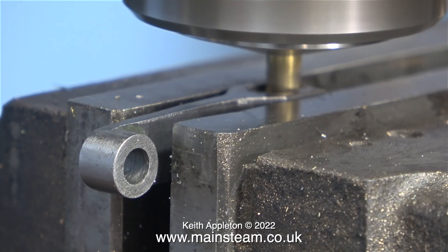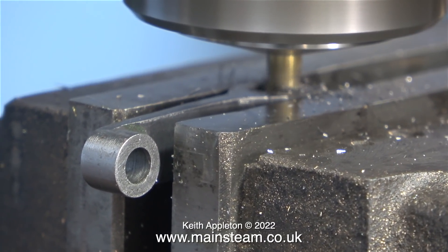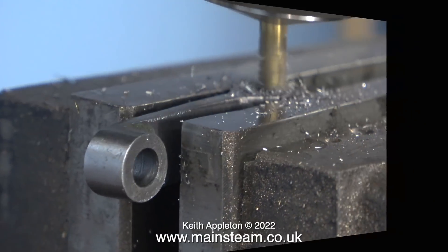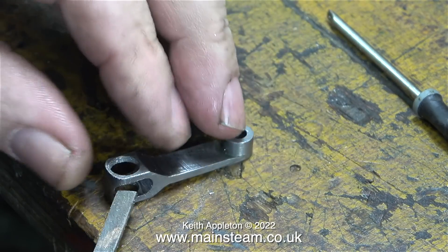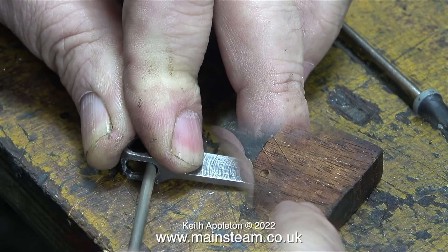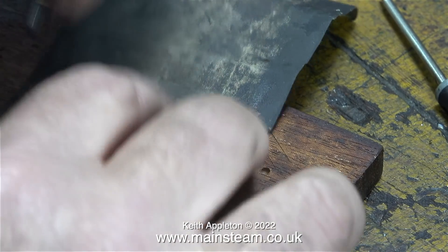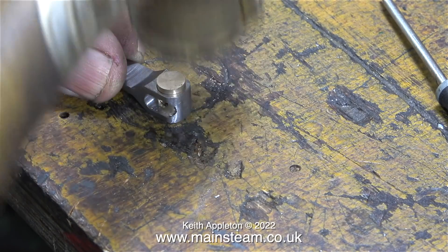To allow the drop arm to move a considerable distance, this slot needs to be quite long. Looking at the image, there's plenty of metal to cut on the left-hand side, but not much at all on the right, so I've been very careful with the cutter. I decided to finish it off with needle files, and in the end, after rubbing the part on wet-and-dry sandpaper on a mahogany block, I gently tapped the die block into the finished component.